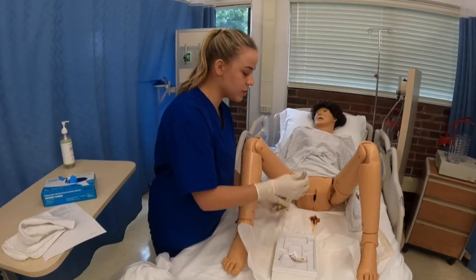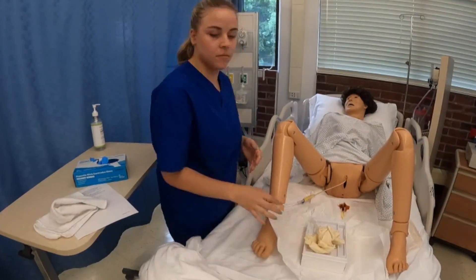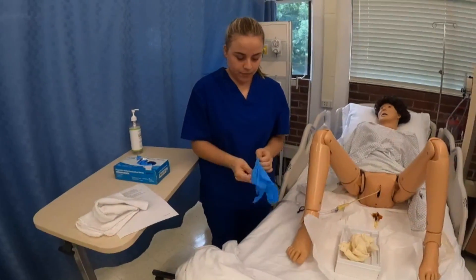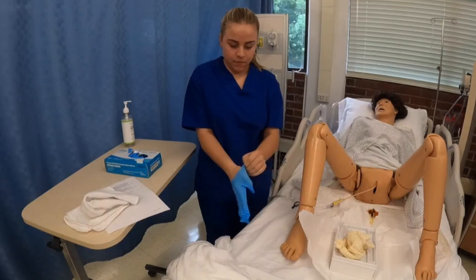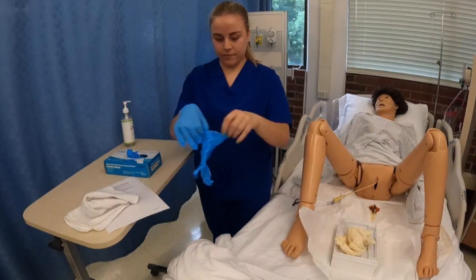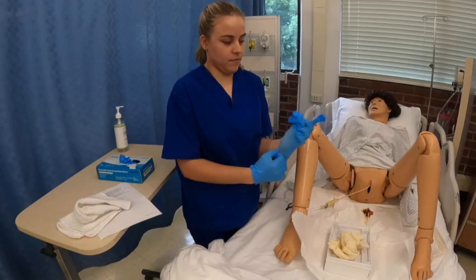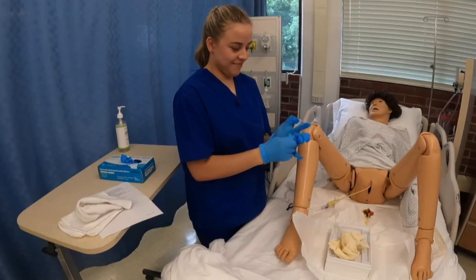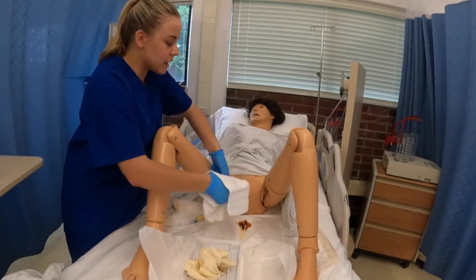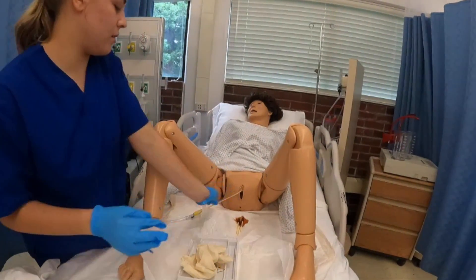Now I'm going to take off my syringe first, remove my gloves, perform hand hygiene, and put a new set of gloves on. Now I'm going to remove my hand and cleanse my patient to remove the betadine we applied. I'm going to clean the tubing first and then around the patient, and then we can proceed to remove everything.